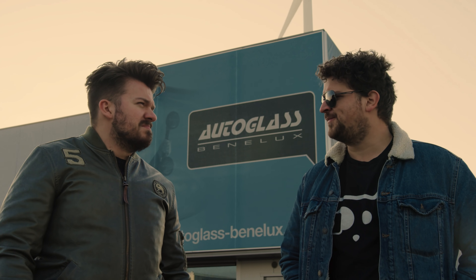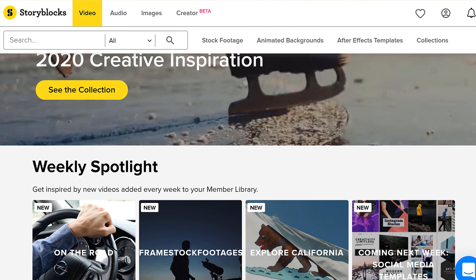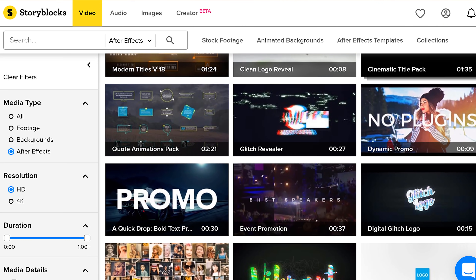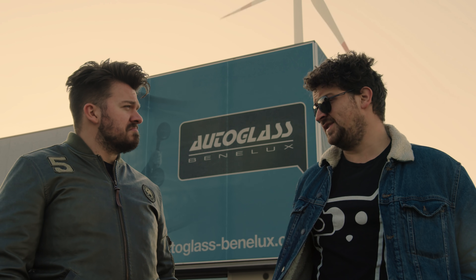Do you know Storyblocks Video? It's an online library full of 4K stock clips, backgrounds, motion graphics, and After Effects templates. And the best thing about those templates? You can customize them with your own logo. Everybody in Hollywood is using it.